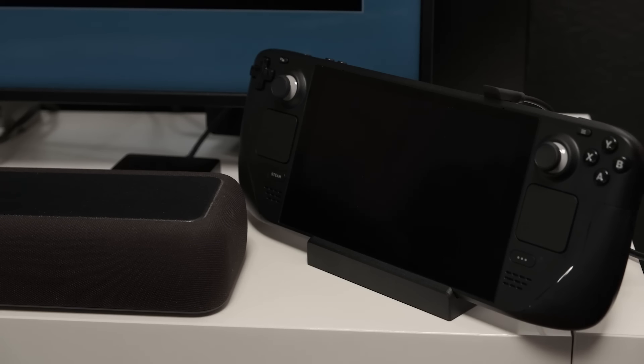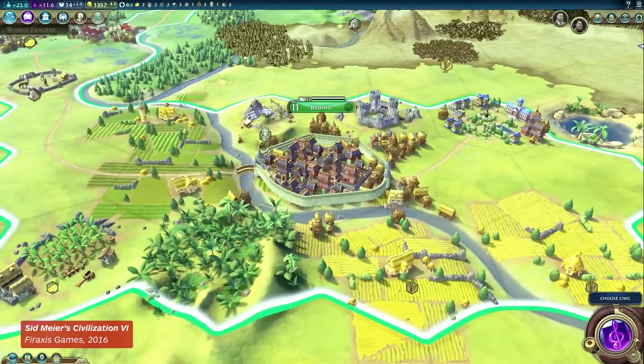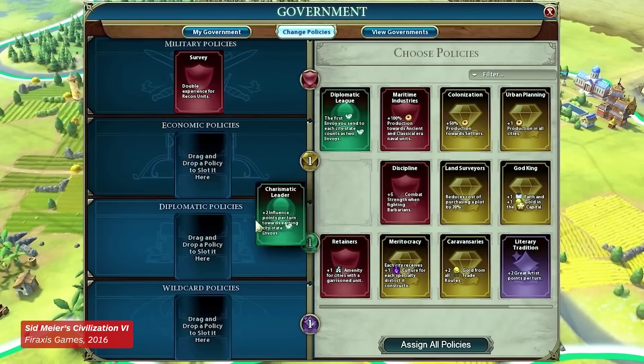I'm going to be totally honest — at first I couldn't imagine a world where I'd want to use my Steam Deck tethered to a display, but with all the options afforded by the official dock, it actually kind of makes sense, especially for games like Stellaris or Civilization that are just too hard to read on the Steam Deck. But the ports afforded by the official dock are just the beginning, because there's another option that straight up makes your Steam Deck a viable desktop replacement.